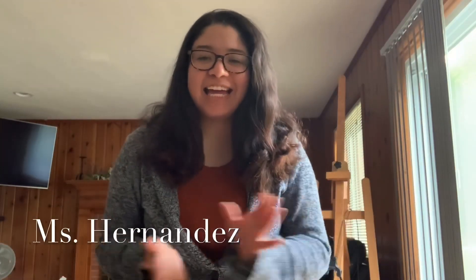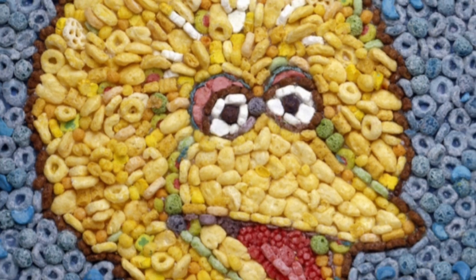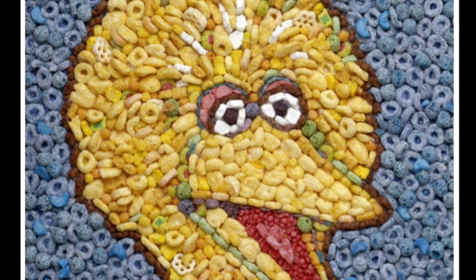Hi everybody, it's Miss Hernandez again. This week I wanted to talk to you about an artist named Jason Messier. Jason Messier is a pop artist who uses objects to create different kinds of portraits. In this portrait, he created Big Bird out of different colored cereal.